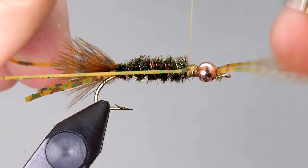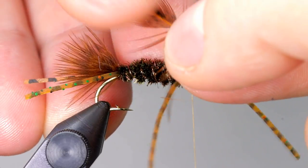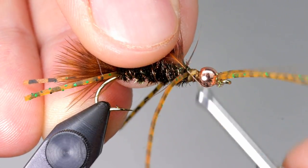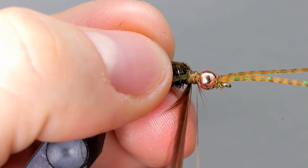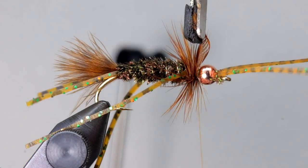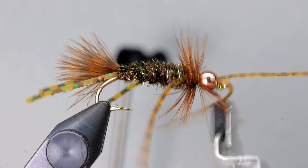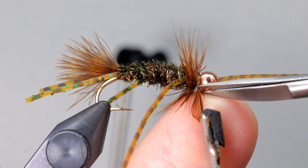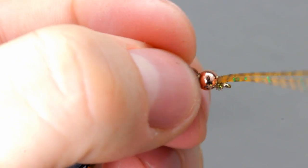A soft hackle feather is used to form a collar, just like on a prince. I like to use hen neck feathers, but there are lots of other feathers that could be used here as well. Prepare the feather by cutting it near the bottom and strip the fibers off, leaving a bare feather stem. Tie it in just in front of the legs, making sure the dark side of the feather is facing towards you. Take a few turns forward, making sure the dark side of the feather is facing the front of the fly the entire time. Then tie off the feather just behind the bead by placing wraps on either side of it to lock it into place, then cut it off close. Gently stroke the fibers back and take a few thread turns over the base of the fibers so that they angle back just a little bit.